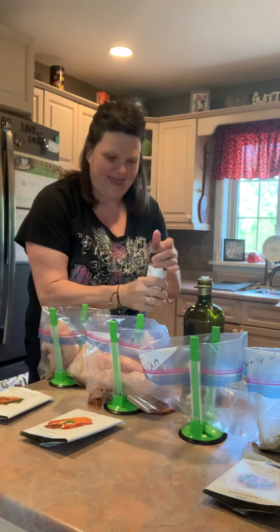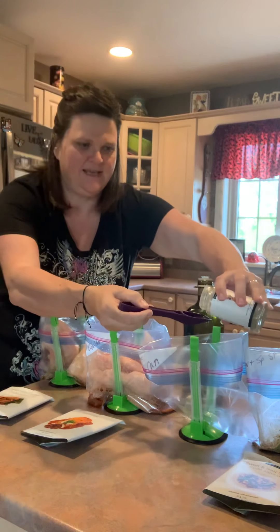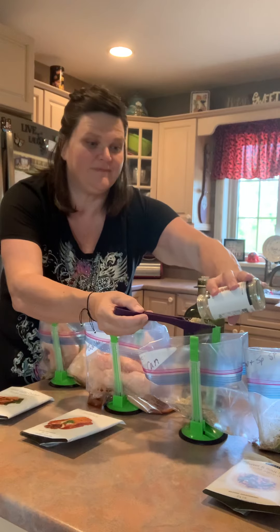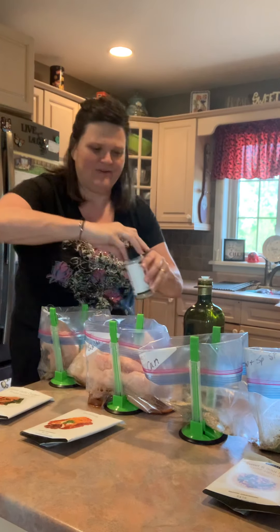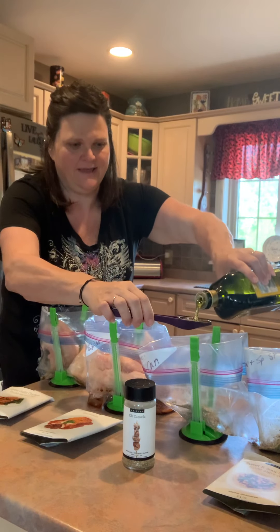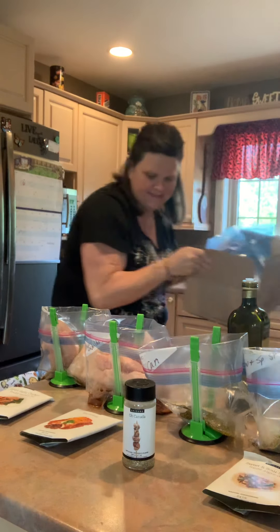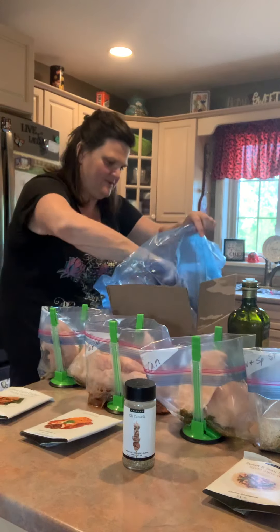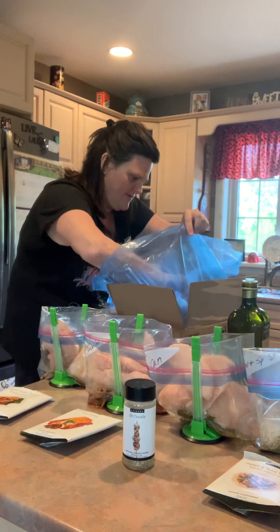Moving on to O'Canada — for four chicken breasts I'm going to put in about four tablespoons of O'Canada seasoning, and with that will be one tablespoon of oil. Put that in, then add our four chicken breasts: one, two, three, four.